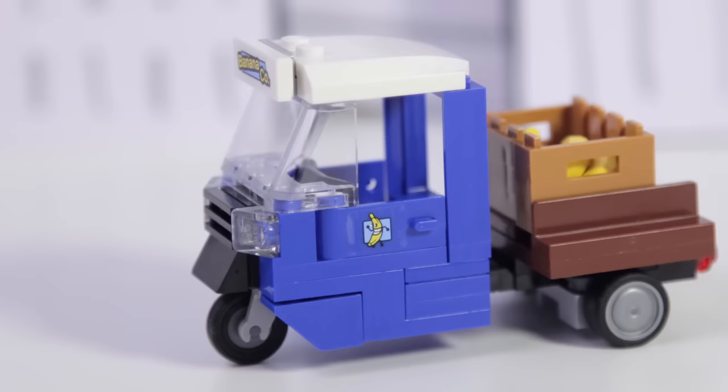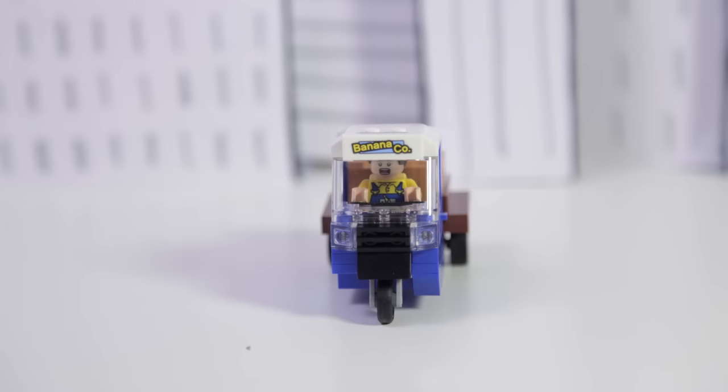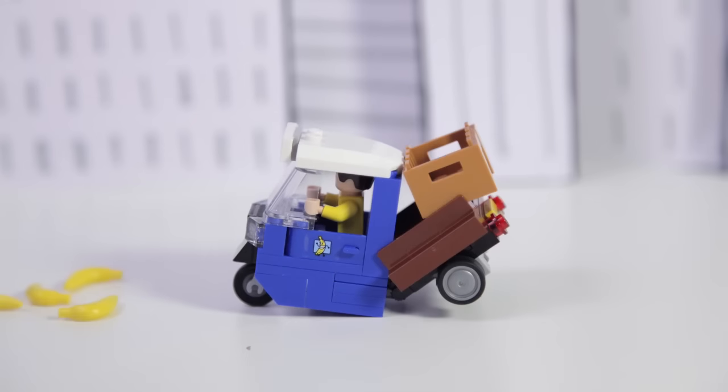Grodd's arms and hands can move, so he can smash and grab. Finally, we have the banana company cart. It's a pretty simple vehicle with a cab that one minifigure can fit in and a rear section to carry the crate of bananas. The truck also hinges in the middle so Grodd can smash it and send the bananas flying.